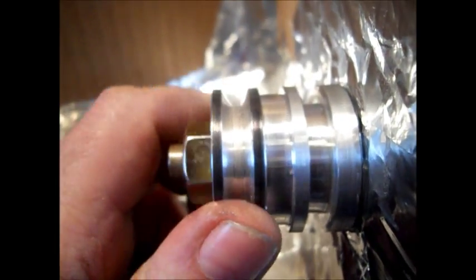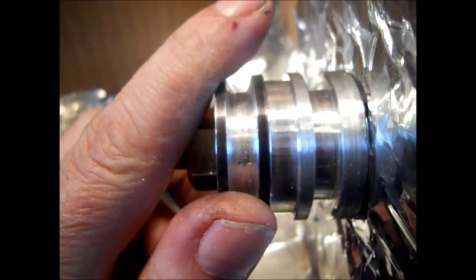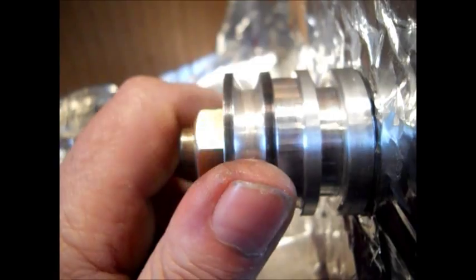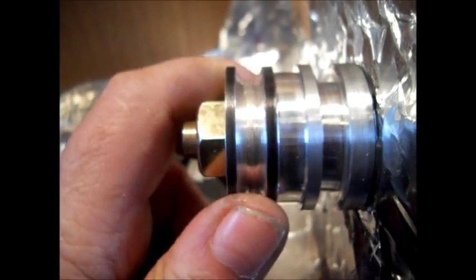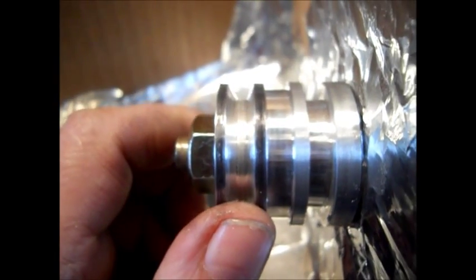I lathed this pulley while it was on the motor. This injury is from the other day — I jabbed myself opening a box, no injuries from this. I wore heavy gloves and goggles. I lathed this while it was on the motor.